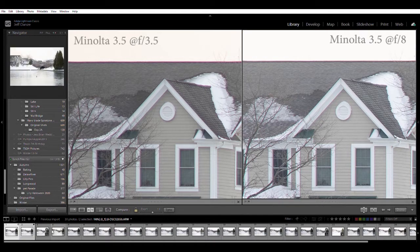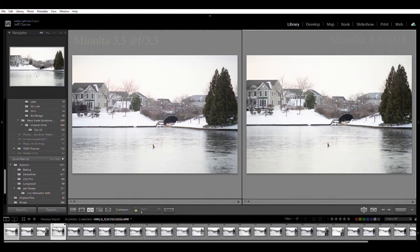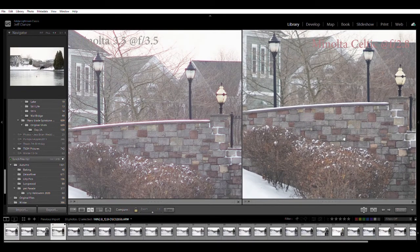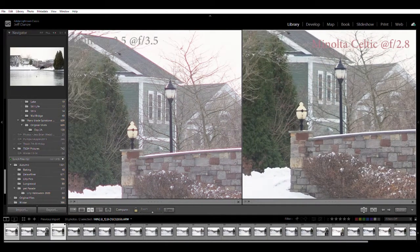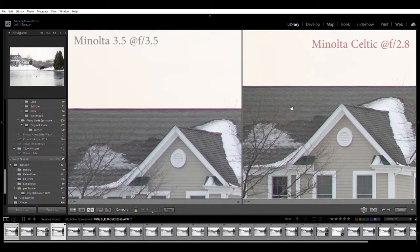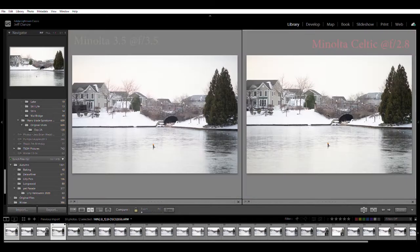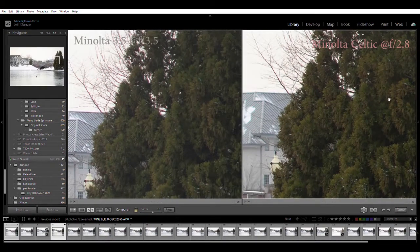Now comparing the Minolta 3.5 wide open on the left to the Minolta 2.8 Celtic also wide open. The Celtic is a little larger lens, but pretty sharp even at f2.8 compared to the 3.5 - pretty close in sharpness. The contrast is better on the Celtic, and you can see a little bit more detail. Even at f2.8, because it does a good job correcting chromatic aberration, it's almost as good even in the corners as the 3.5 is at f3.5. The 3.5 is no slouch though; looking into the trees, the Celtic may just be a touch better.